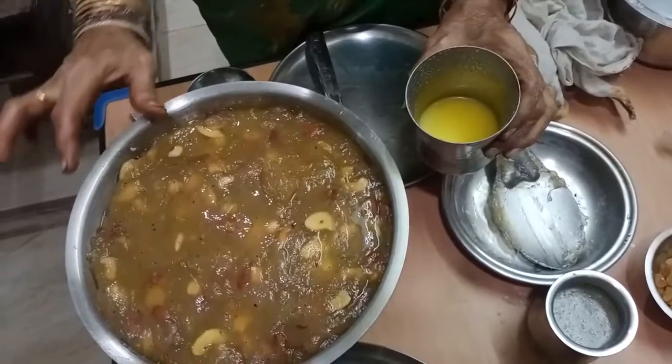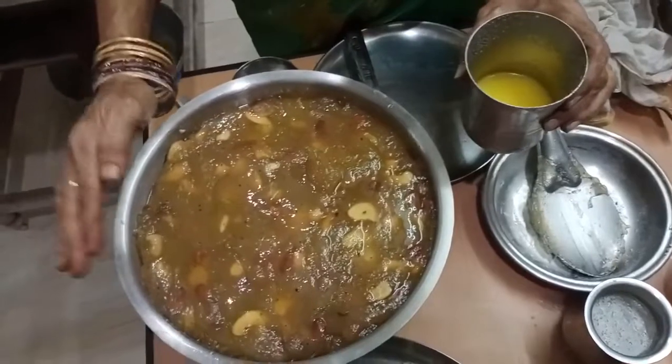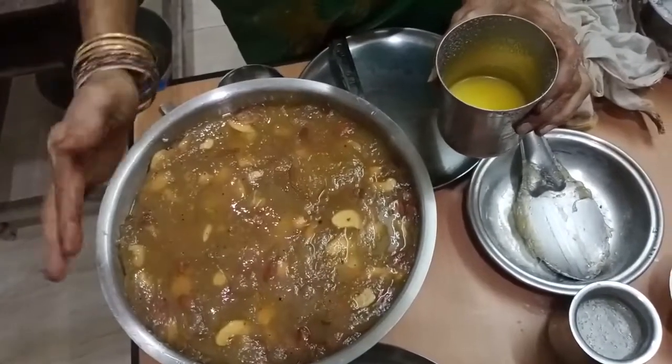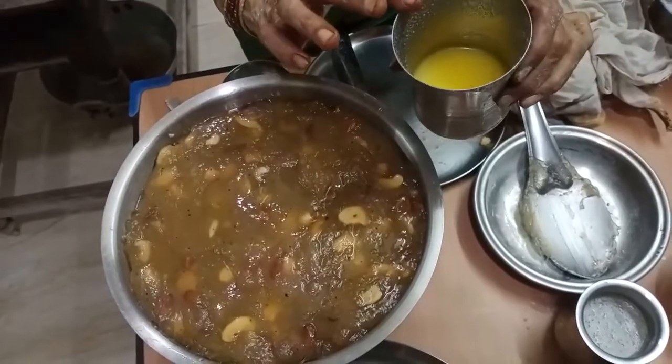This is the quality of the halwa. I have 380 ml of halwa. I am going to make a nice halwa.